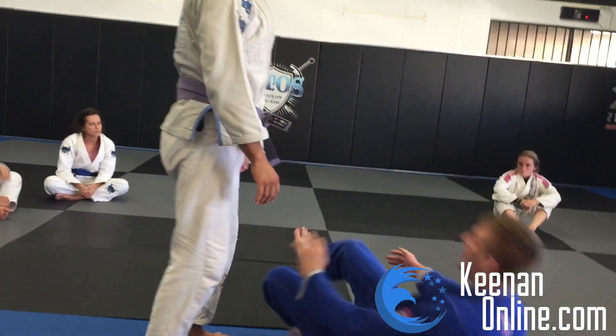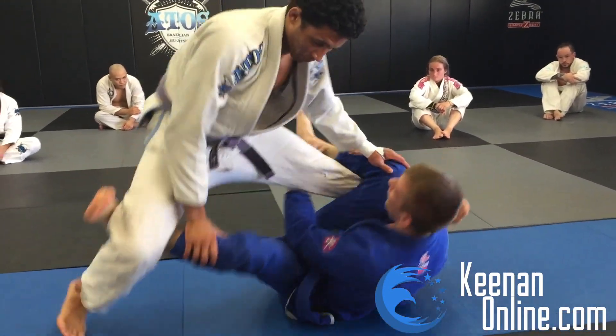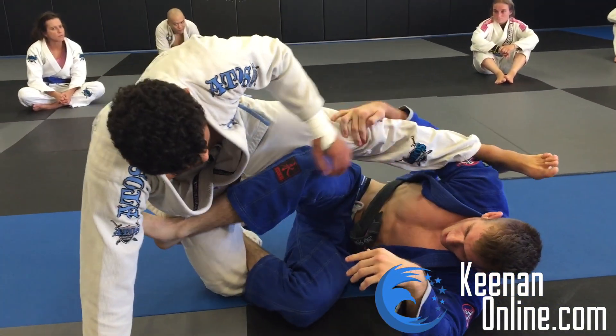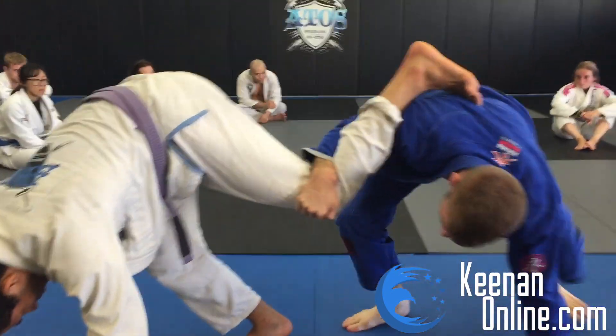So the two positions, real fast: here on the shin, extending them away — we have the waiter sweep. If that doesn't work, you're just going to extend away again, bring the leg across, get to our elbow, turn the knee, kick away, stand up.